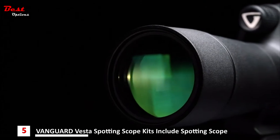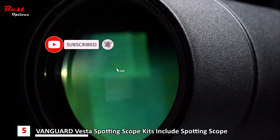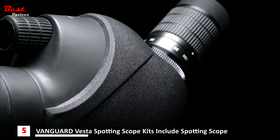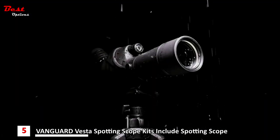Starting with the glass, each model utilizes advanced multi-coat coatings for higher light transmission in low light. All the models feature a rubber-armored aluminum alloy body making them resilient to the elements.